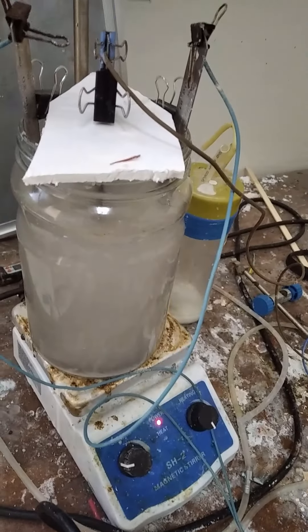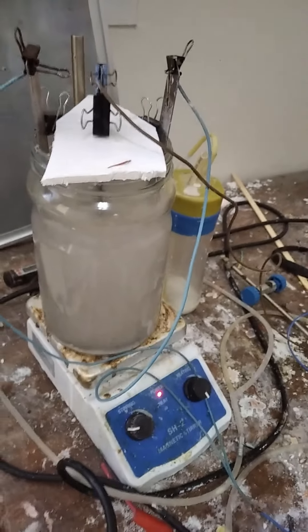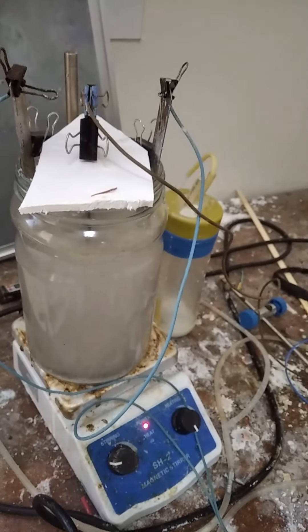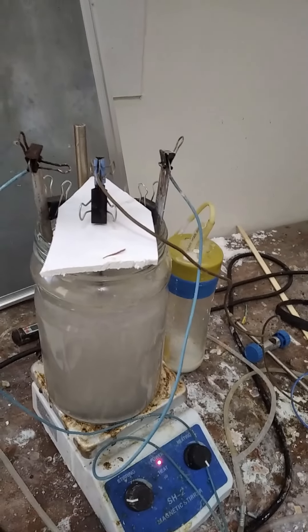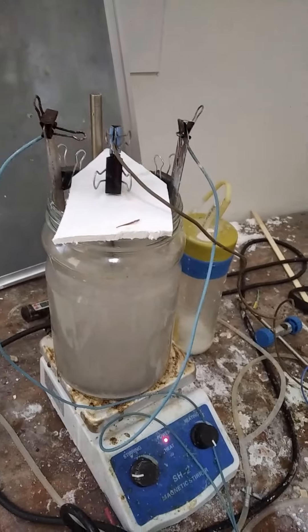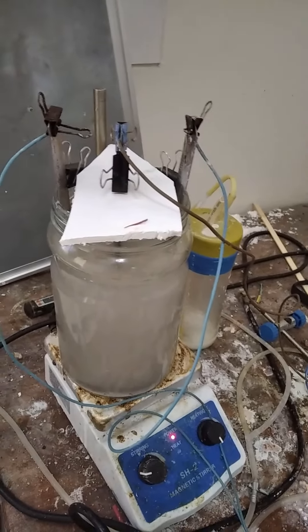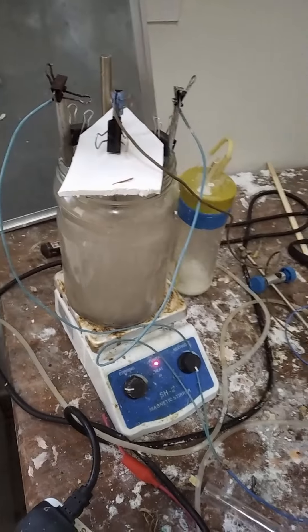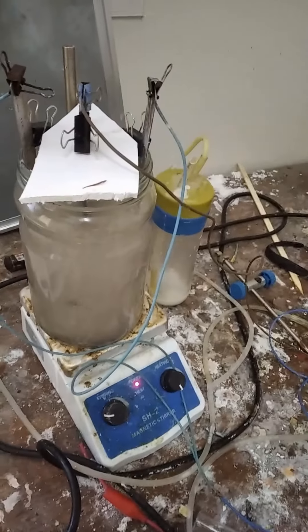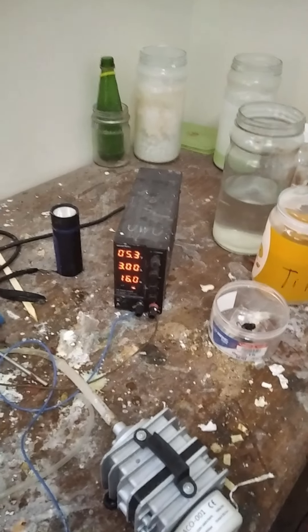I'm going to leave it running in this test solution with stirring on, because we are simply testing whether or not these conditions are erosive to this electrode. So far it seems steady. I'm going to let it run for about a day or so, and if there are signs of cracking it means the rapid repeat or other process would have to be done, but I'm pretty optimistic.